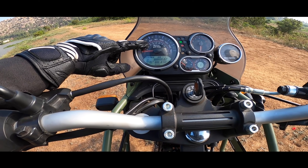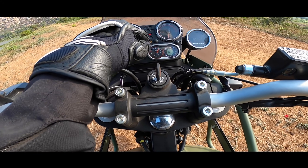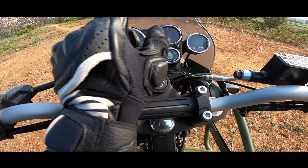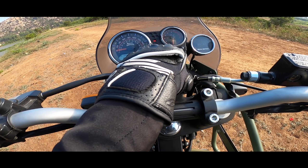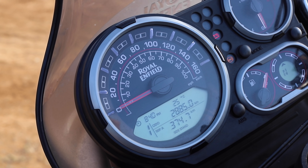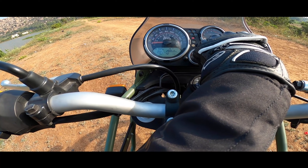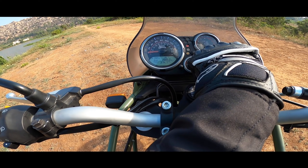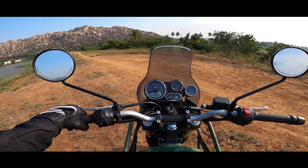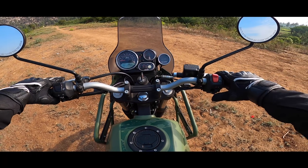The new setup with the tripper meter has pretty much everything. There's a speedometer, tachometer, fuel level indicator — though the fuel level indicator isn't that accurate, dropping to low fuel warning around the 25% mark. There's also a compass, time, ambient temperature, gear position indicator, odometer, two trip meters, and average speed for the trip. There's an ABS switch to turn off the rear ABS.